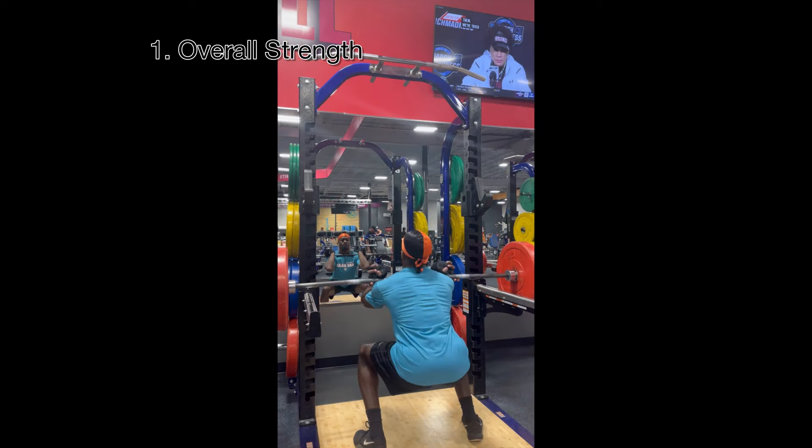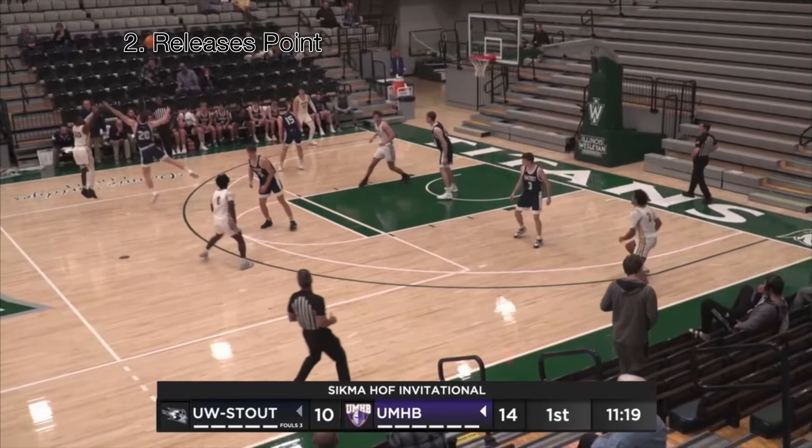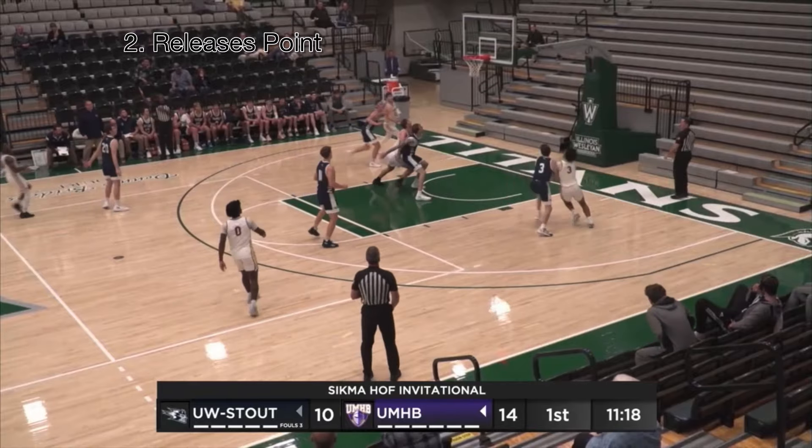Now let's get into the basketball detail. We're emphasizing power on the shot, so you want to shoot on the way up instead of getting to your highest point. There's an example right there.